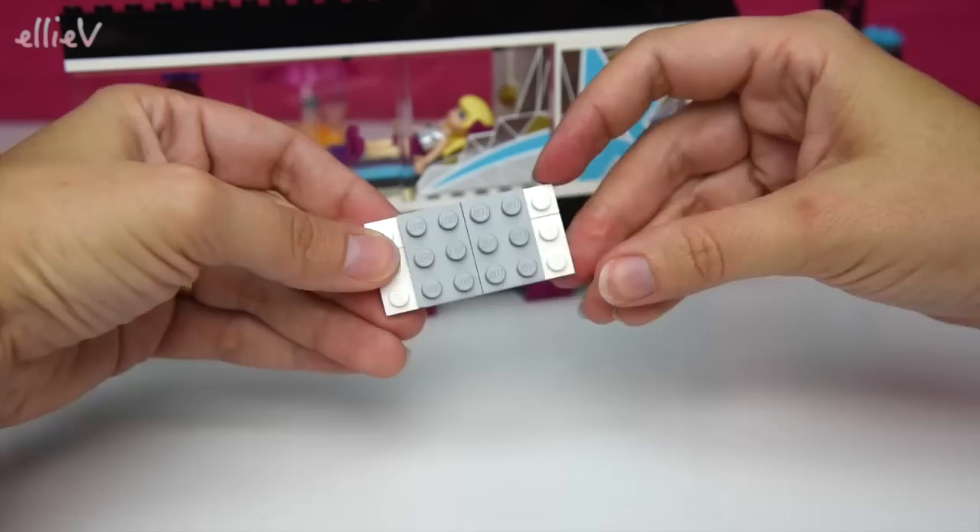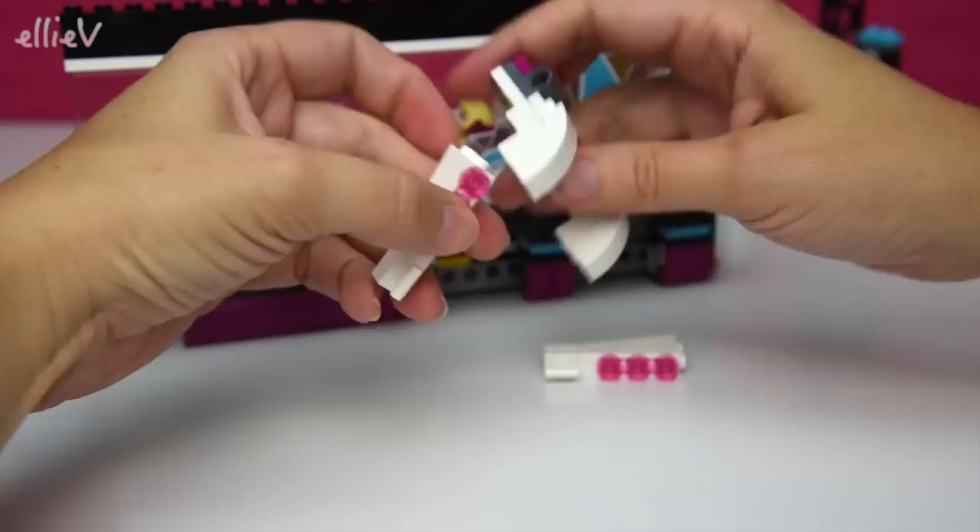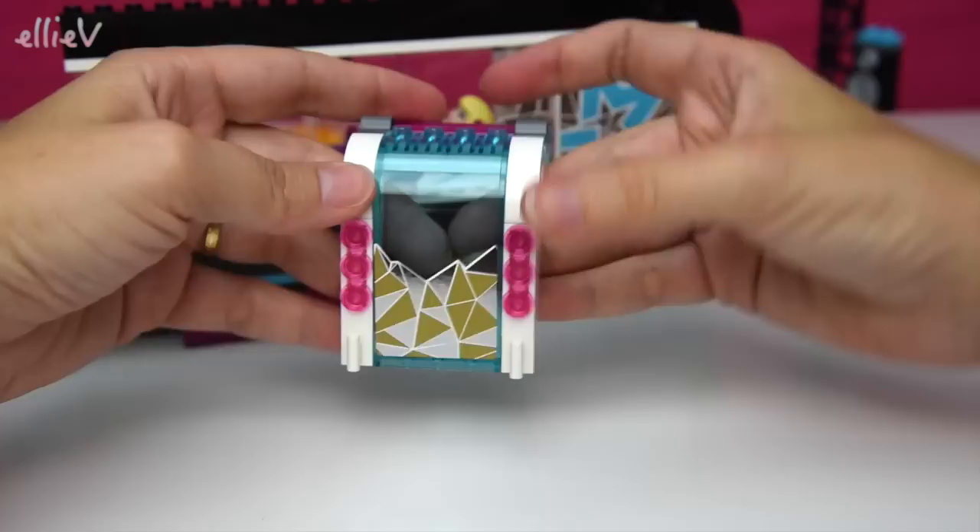That's starting to look really good now. This part here is the enormous opening door for the back - for the bathroom - because you can prop the whole back door up and have a spa party, a hot tub party. It's a party tour van, so that's pretty cool.